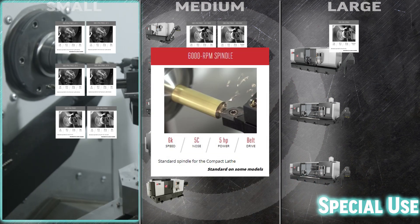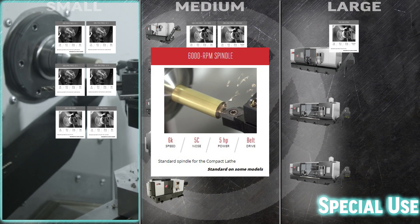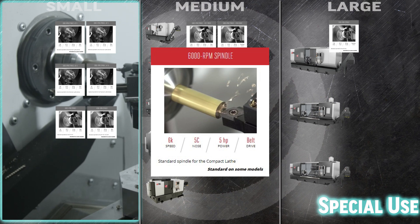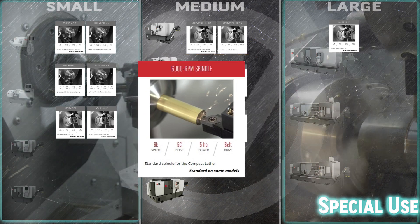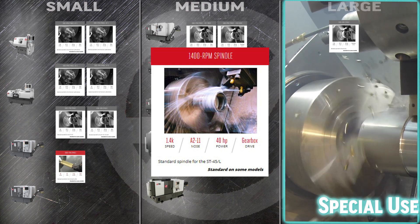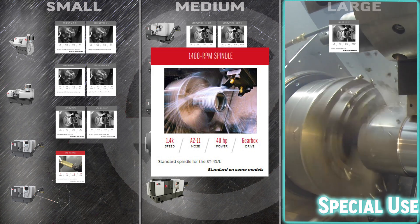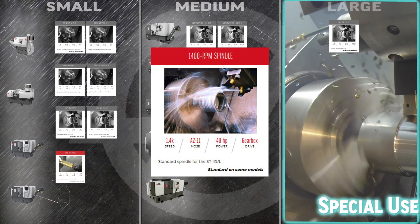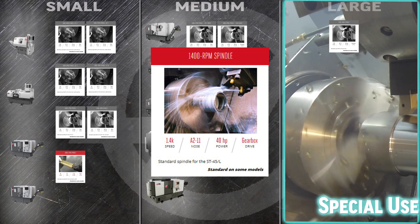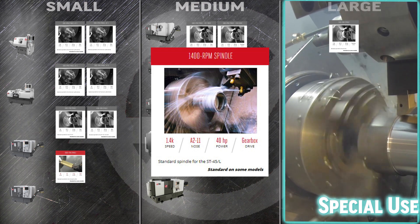The standard 6000 RPM spindle in the compact lathe features a 5C collet nose — mount your workpiece in a collet or a manual chuck to quickly turn out precise small diameter parts. The ST45 or 45L comes standard with the huge 1400 RPM spindle. The massive A211 spindle nose turns in extra large bearings, boosting both stability and thermal reliability and brings you a huge 7 inch through hole.